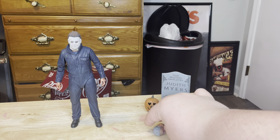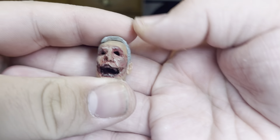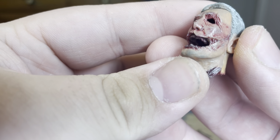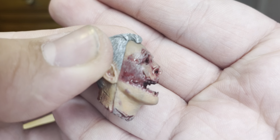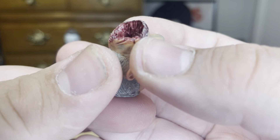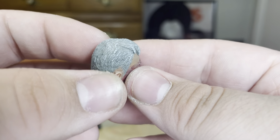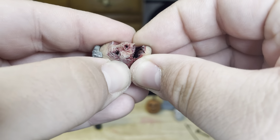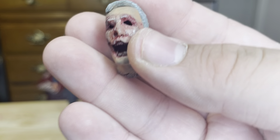Now let's take a look at the Officer Francis severed head. The paint application on the head is very nice — it looks just phenomenal. The face sculpt and the inside of the neck — oh my god, it's gruesome. The paint application on the hair is very nice as well. It's a plastic piece so you don't want to mess with it too much, but it looks really good.